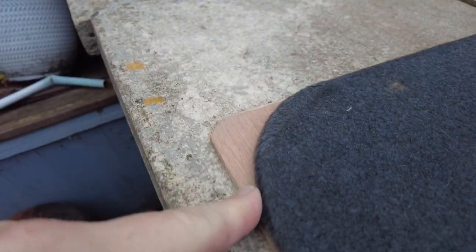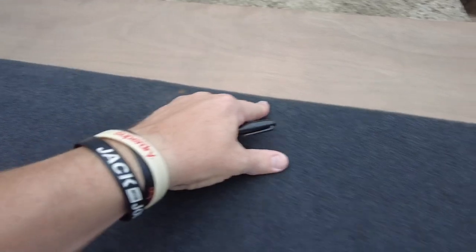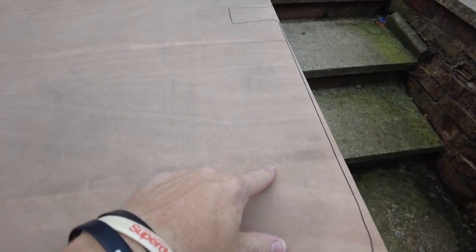So I've got myself a Sharpie and I've gone all the way around. Just draw around - use the old board as a template - outline all around here, then put that to one side.